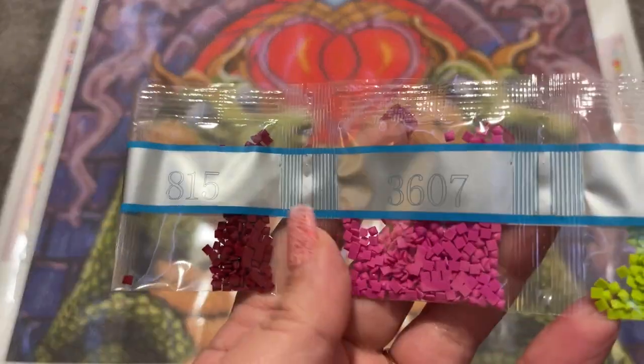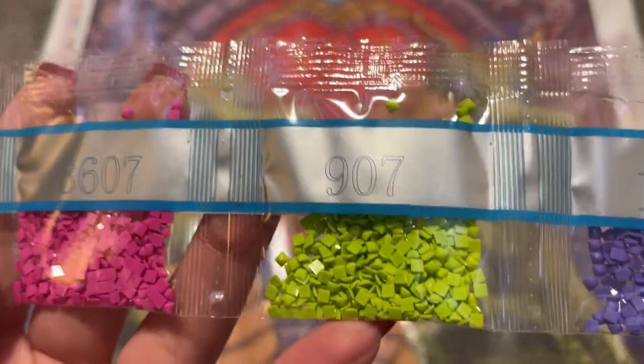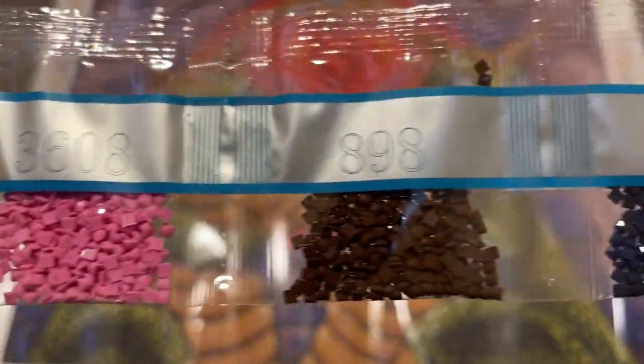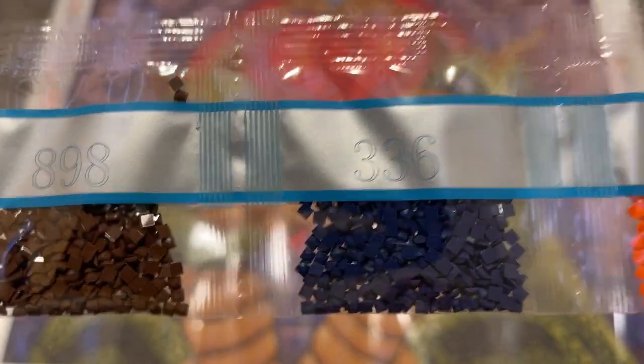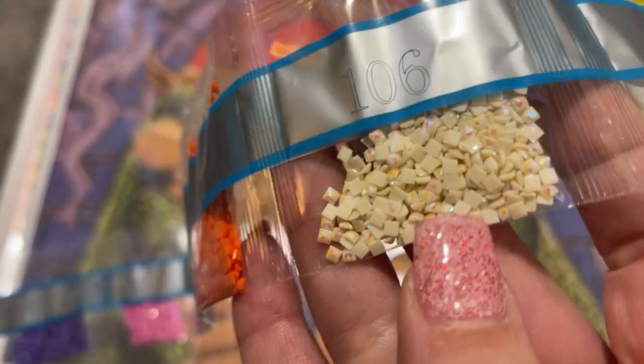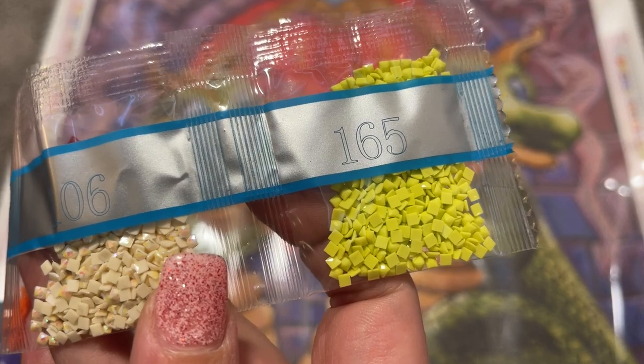And now our last strand: 815, 3607, 907, 155, 3608, 898, 336, 947, and 106. Here is our fourth and final AB — a pretty cream color — and 165. So now that we've gone through the drills, I'm going to pull out all four of the ABs and we'll take a look at where they go on our canvas.